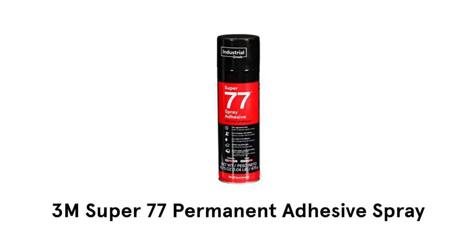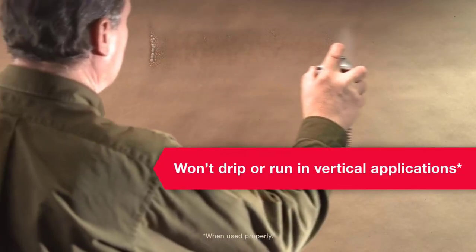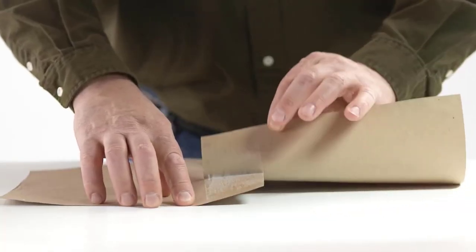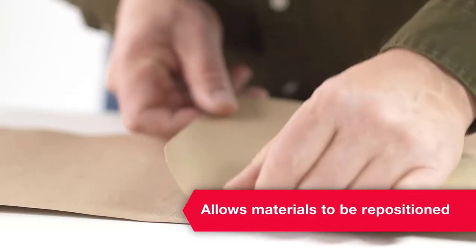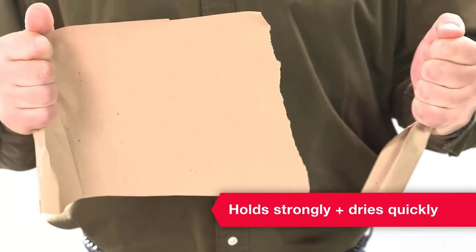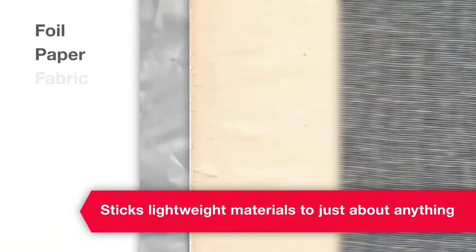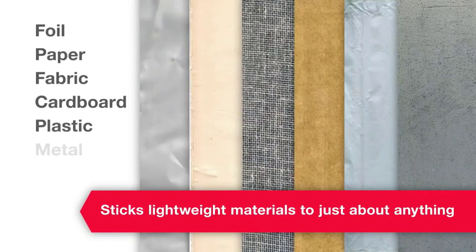1. 3M Super 77 Permanent Adhesive Spray. It will not drip or run in vertical application. The best part of this spray is that it allows materials to be repositioned. It holds the material strongly and dries quickly. It sticks lightweight materials to just about anything like foil, paper, fabric, cardboard, plastic, and metal.